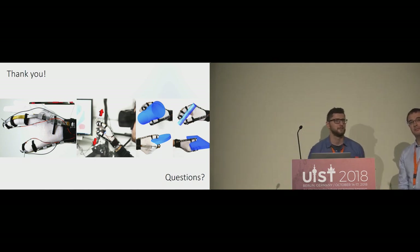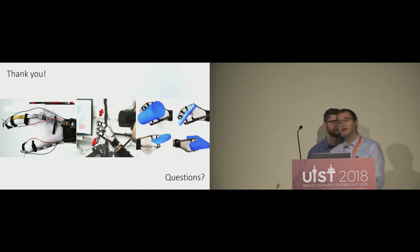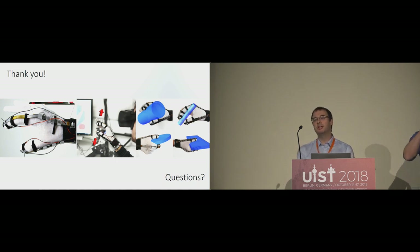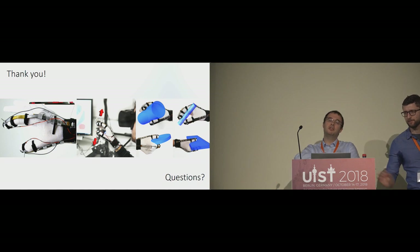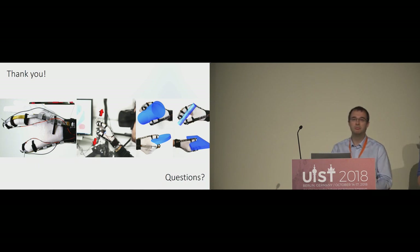A question asks whether the device, which forms a variable capacitor, can also function as a sensor to detect bend position. The response is that technically it is possible — by measuring the capacitance you can determine how much the device is stretched. However, this has not yet been integrated. Currently a separate hand-movement sensor would be needed, but sensing via capacitance should be possible.